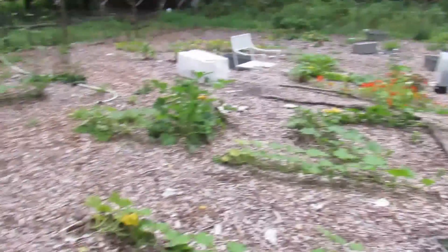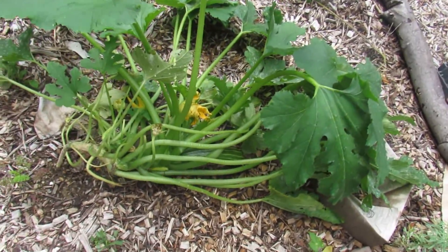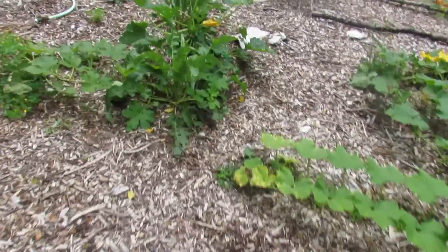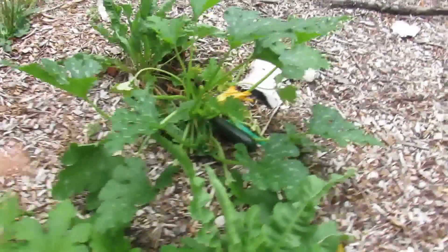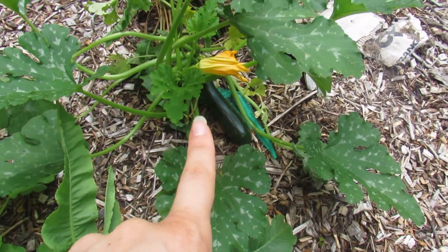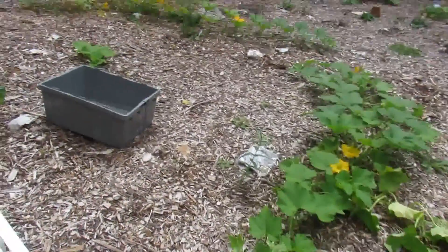Over here in our squash and zucchini area, not much happened this year. This zucchini here has finally got one zucchini on it. These acorn squashes didn't give us any — here is one acorn squash, still green, hopefully it has time to turn. I've got a zucchini over here doing good; I've pulled a couple off him. Overall, this area is almost unproductive. Have to work on it next year.